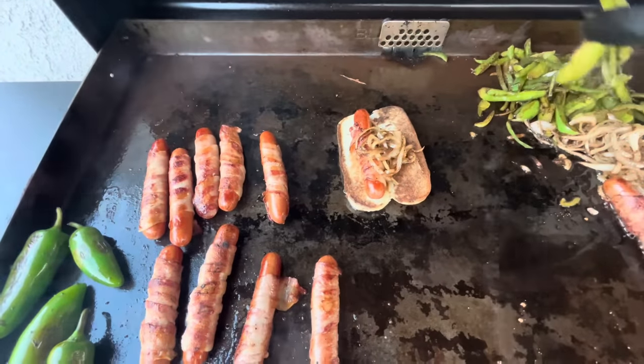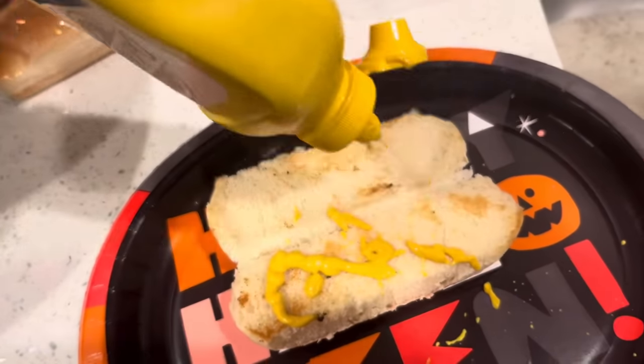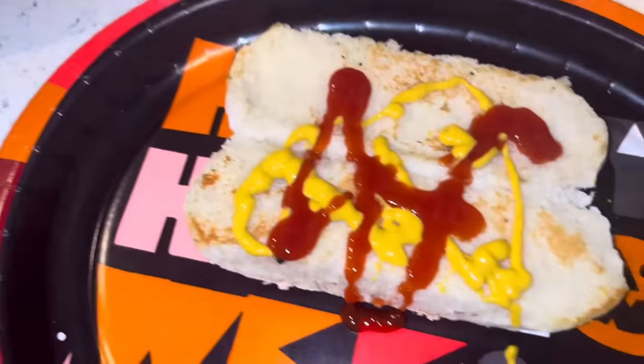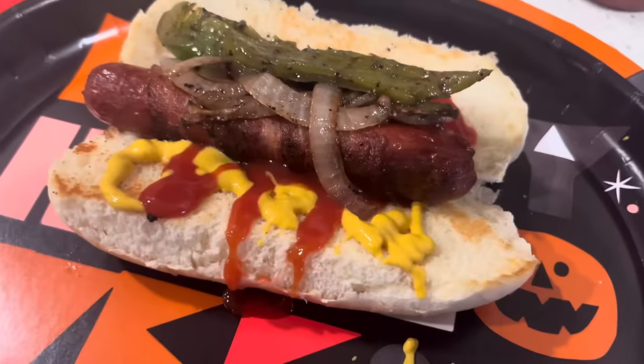You want to put the hot dog first, then the bacon, onions, and bell peppers and you're ready to go. Put that mustard and ketchup too. This is how I had my second hot dog — enjoy, you guys, so good!